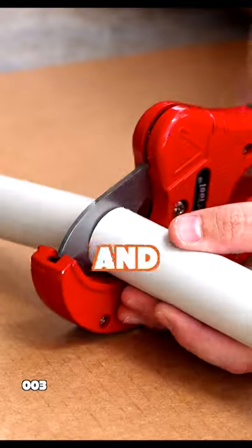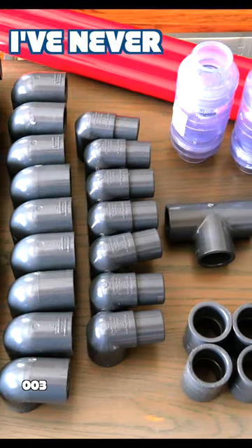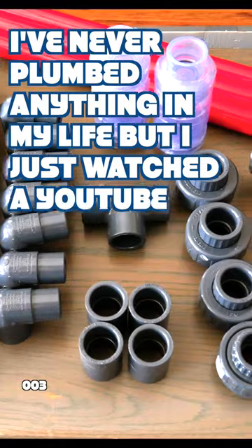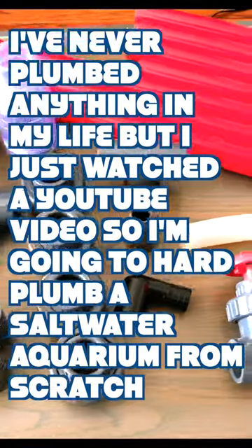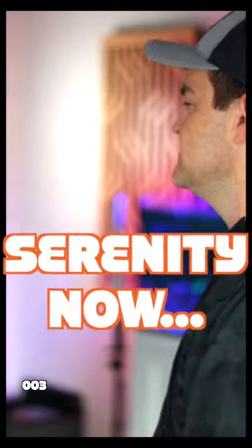If you have masochistic tendencies and look forward to a 16-hour day completely filled with rage, I've got a project for you. It's called 'I've Never Plumbed Anything in My Life, but I just watched a YouTube video, so I'm going to hard-plumb a saltwater aquarium from scratch.' I did it with this aquarium right here, and it was a great day. Serenity now!